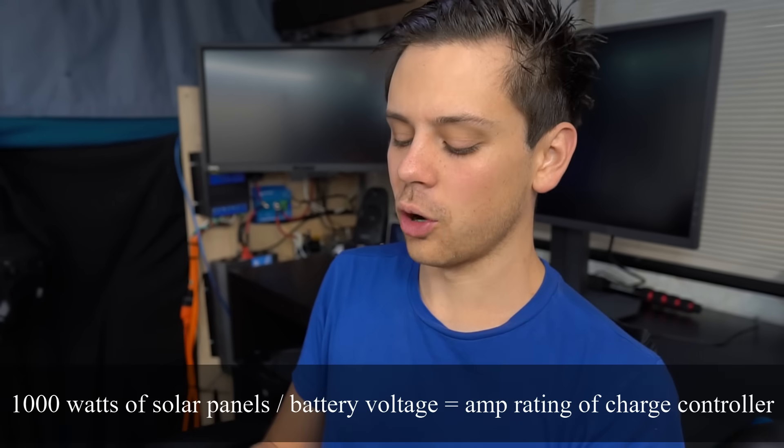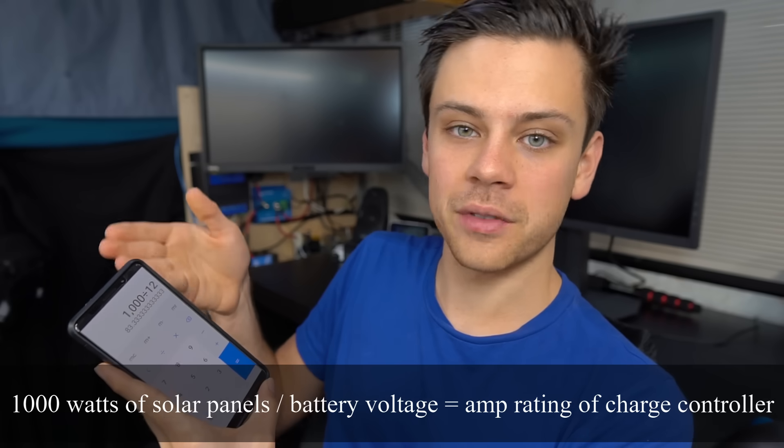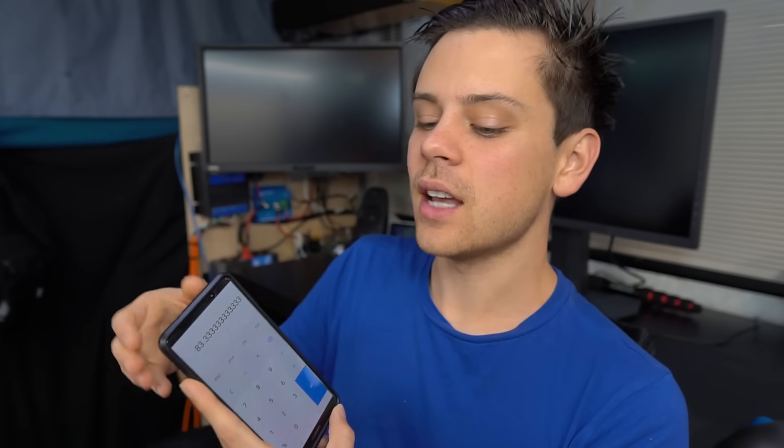You need to make sure what's coming out of the solar charge controller matches what the controller is rated for. Solar charge controllers are rated in amps at the output, not the input. They are also rated by voltage, but most people don't have to worry about that since controllers are typically rated to around 150 volts, and most off-grid solar systems run at around 40 volts.